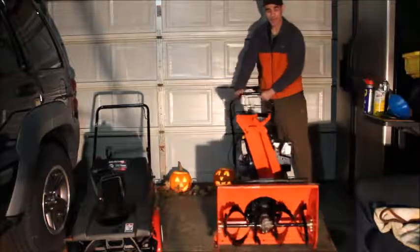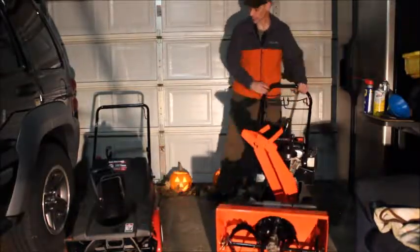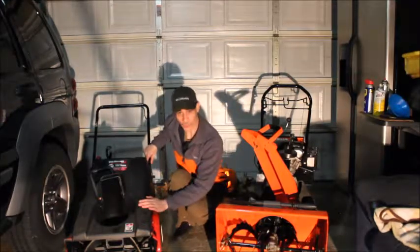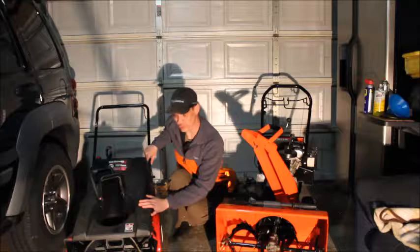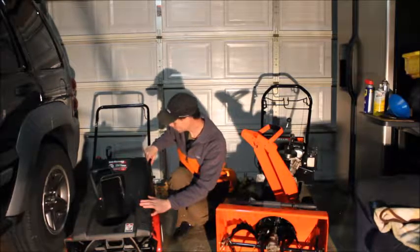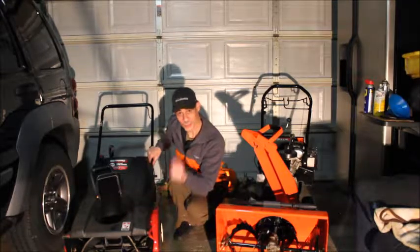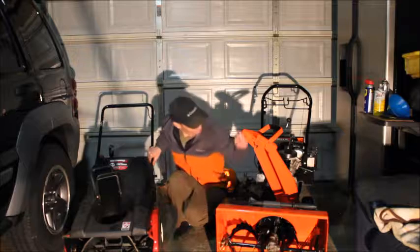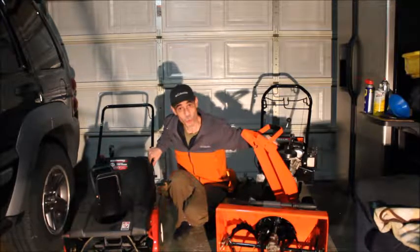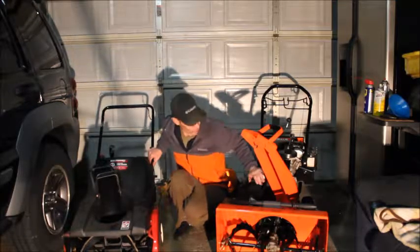Overall, I hope I've helped a little bit in helping you decide what kind of snowblower you'd like to get and whether it's going to suit your needs. Thanks for visiting. We'll be back another time to get into this motor and show you more things to look for.